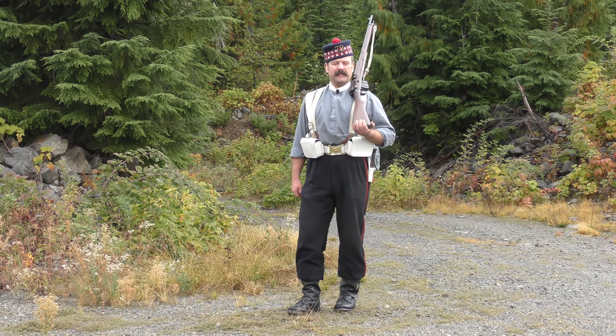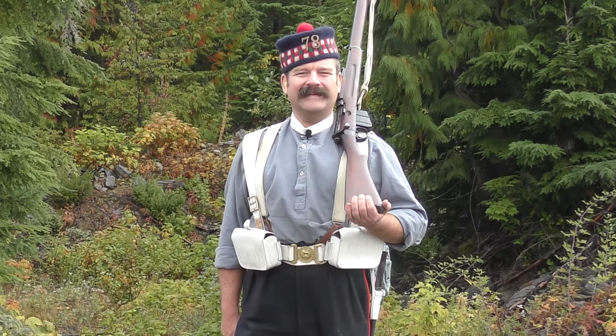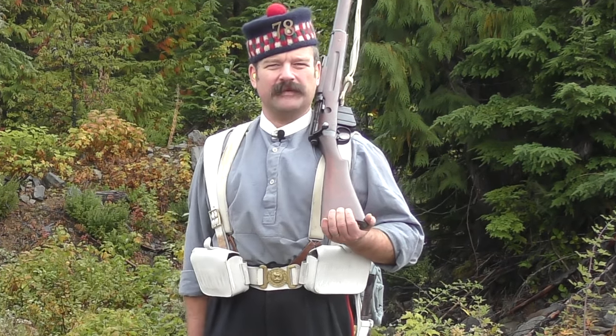Viewers of the channel will be quite familiar with the series dealing with the Mark 1 Lee Metford. Although not belonging to me, I now have the opportunity to feature a Mark 1 Lee Enfield on the channel. I thought that a little bit of background, history, and some shooting comparisons with this rifle might be interesting.